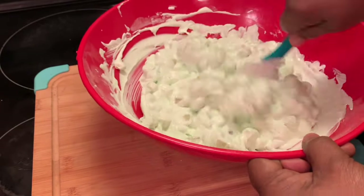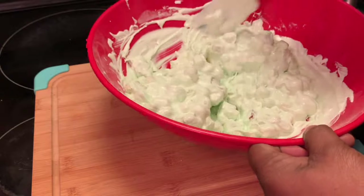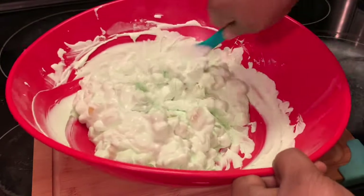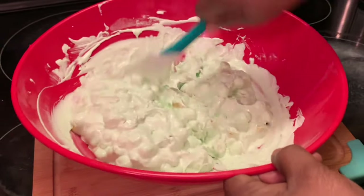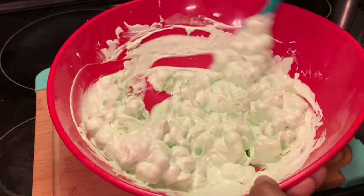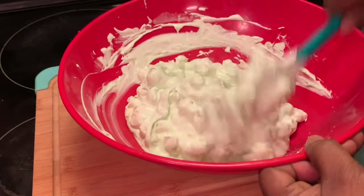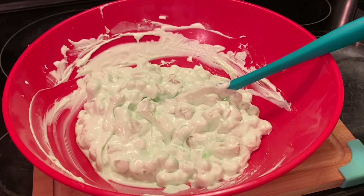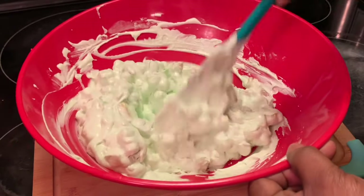We don't want that unmixed pudding sitting there. I'm going to move this over so I can get to it. Okay, I think we got it — stir it up. If you do not like the fruit cocktail, you can also just use crushed pineapples in this Watergate salad.